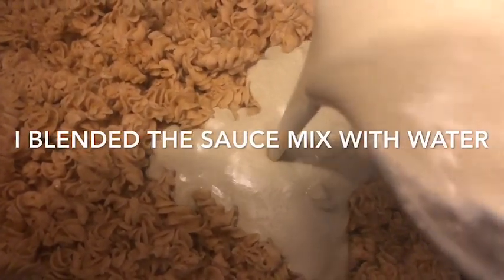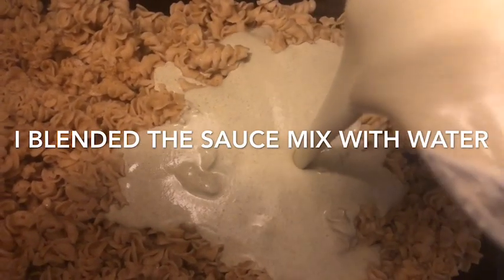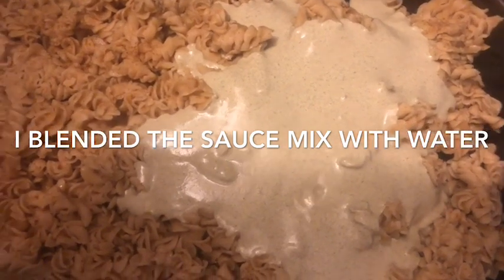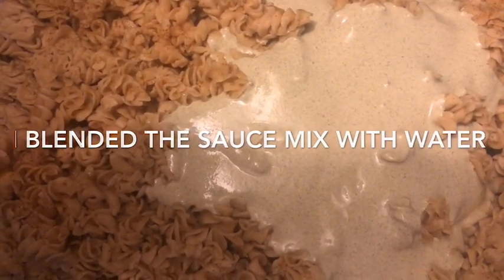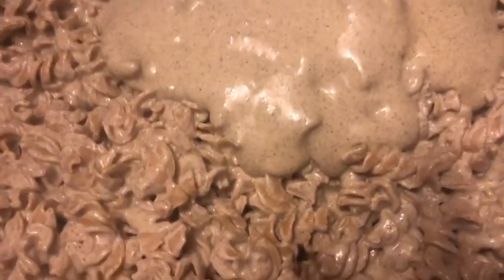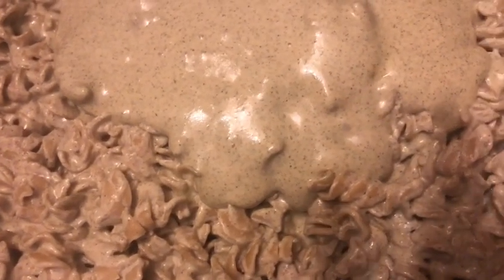Here you can see me adding the sauce to the pasta. We're using Kamut pasta — I didn't get the macaroni-shaped noodles unfortunately, these ones are the spirals because it's all I could get in time. I like to mix it all over so it's nicely coated. My preference is to then put some more of the creamy sauce on top, spread it out all over, and then bake it in the oven to get it nice and crisp on top. That's just my preference — obviously you can cook it however you prefer.